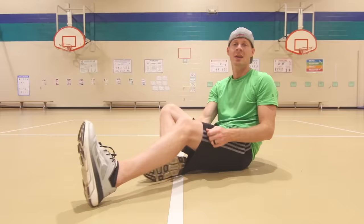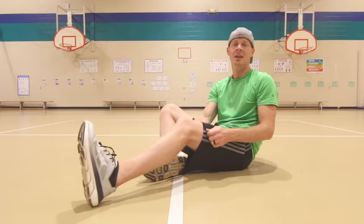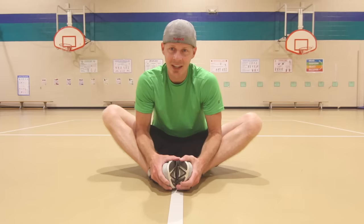Next up is our butterfly stretch. You're gonna put those feet together, do the butterfly — feet together — then put your elbows on your legs and just lean in. Put your nose to your toes. Here we go.